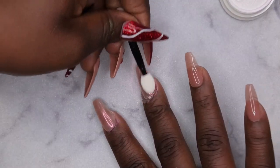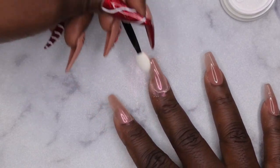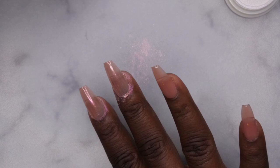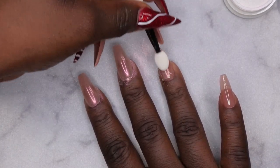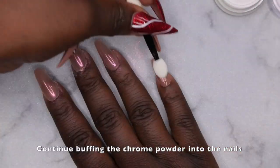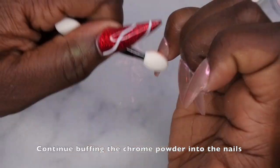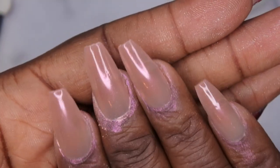Chrome nails are a lot easier than I had anticipated — I don't know why I was so scared to do them for so long. I'm absolutely loving how this is looking. Now I take a fluffy brush and just dust away all of the excess powder from the nail surface.